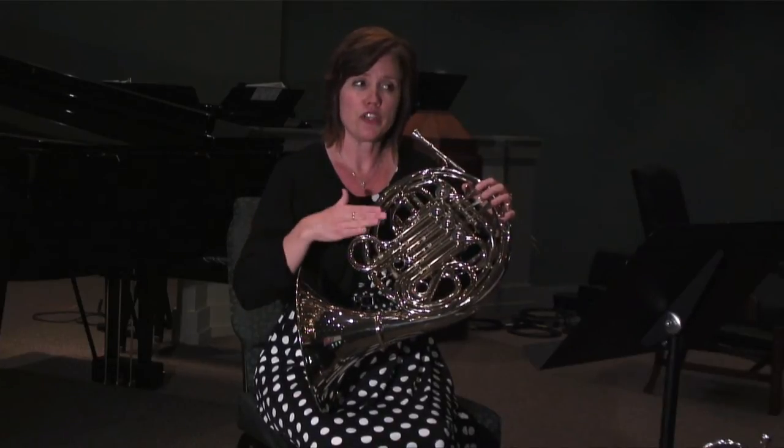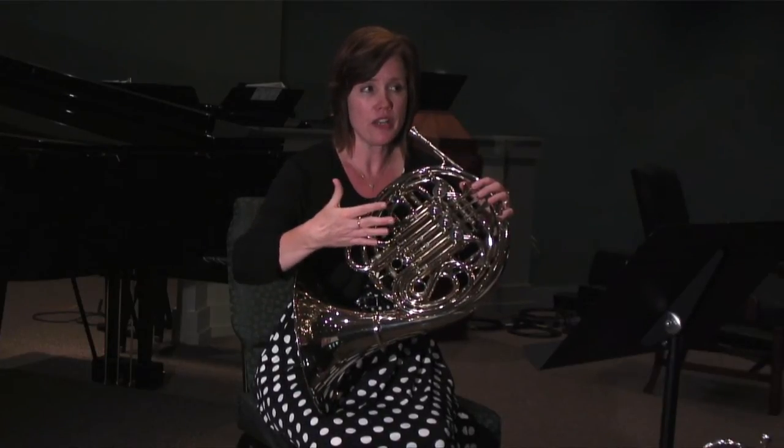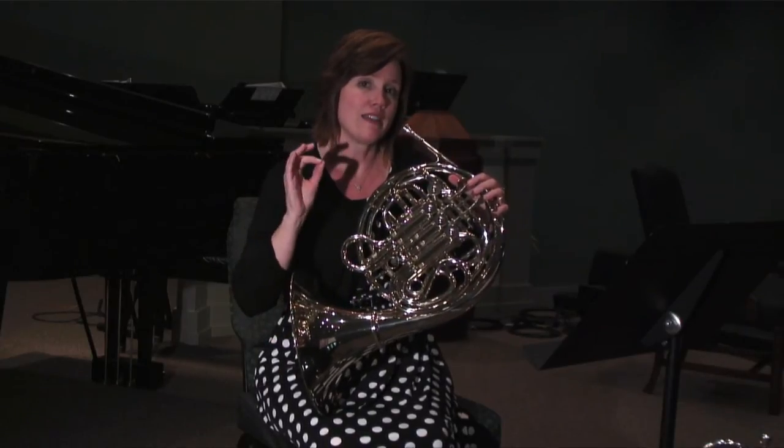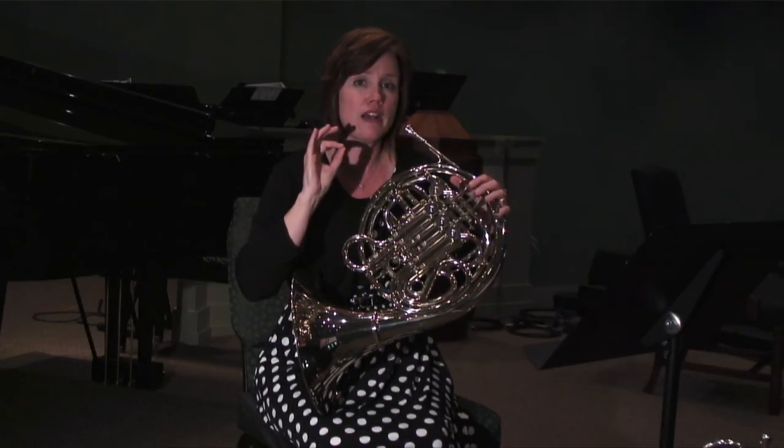And then in a passage where you want to do more of a legato tongue, even more than the first example, you use a DA syllable rather than a TA.